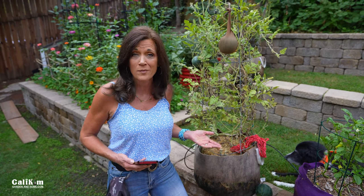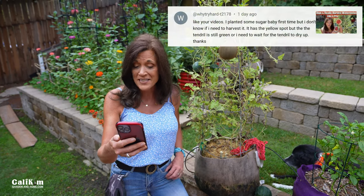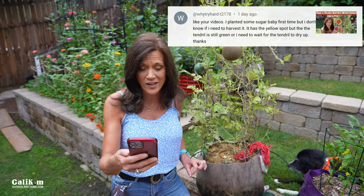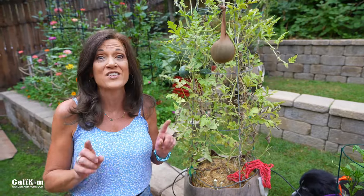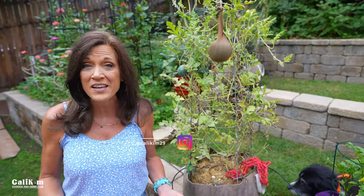Question number two comes from Why Try Hard, from our how-to-harvest-watermelon video just a couple of days ago. Why Try Hard asks: I planted some Sugar Baby for the first time, but I don't know if I need to harvest it. It has the yellow spot on the bottom, but the tendril is still green. Do I need to wait for the tendril to dry up? Great question — you definitely want to harvest your watermelon at just the right time for the peak of sweetness.